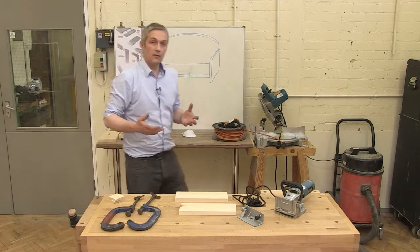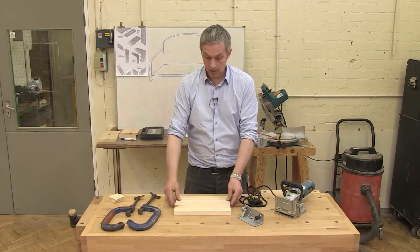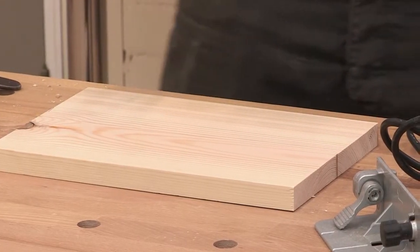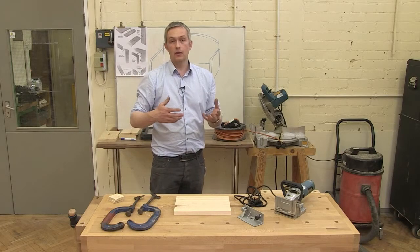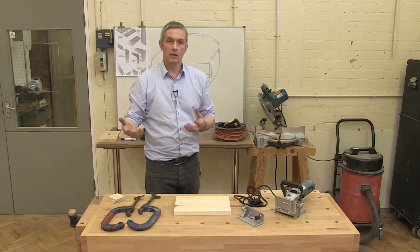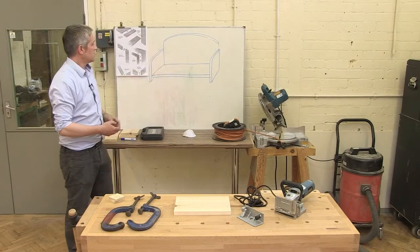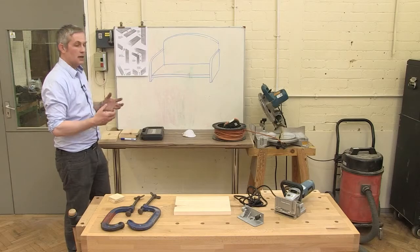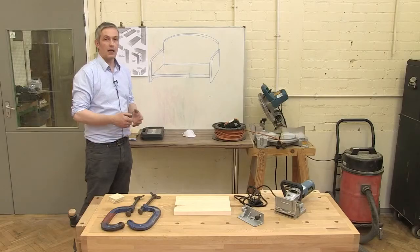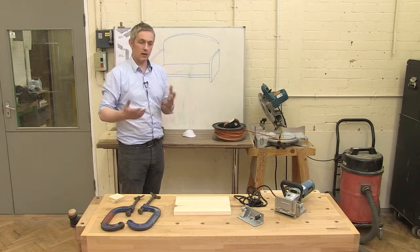We're going to start with something very basic — what it was probably invented for in the first place — joining two boards together edge to edge. For the rest of these tutorial videos we're going to do a little project: making this bookshelf, which I know looks like a sofa. It's put together to demonstrate some of the key techniques you'll use with your basic power tools, predominantly the router, which is probably the most important part of your workshop.